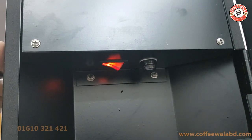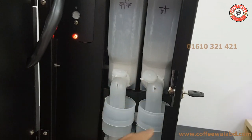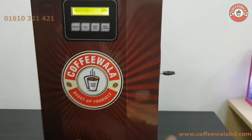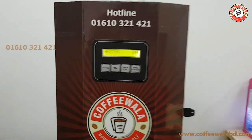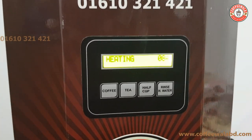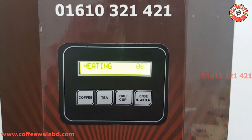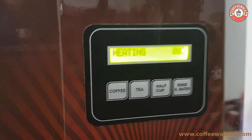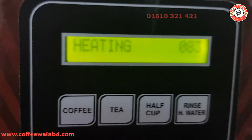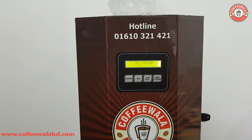This switch is for power. Bring the switch into position so it changes the switch light, then let the switch go. Now see how big. The machine is going to start. Now we will see the machine.